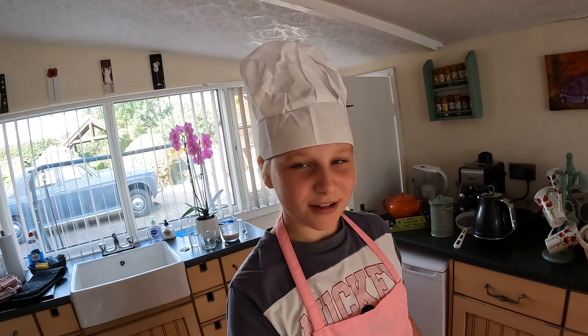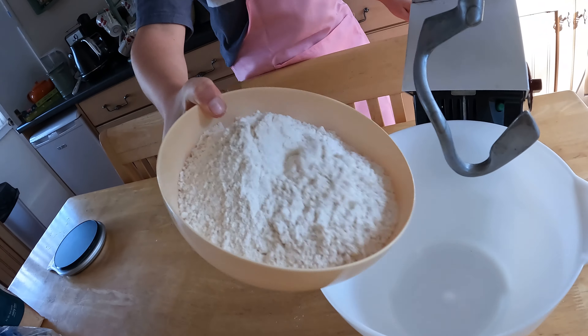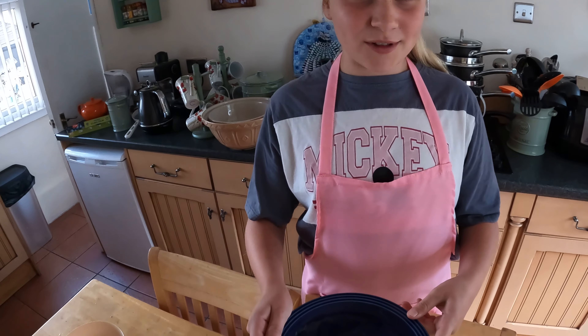750 grams strong bread flour, 2 teaspoons of salt, and 40 grams of butter.